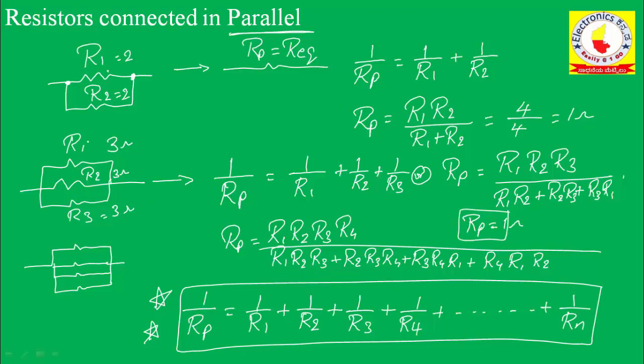One more example: if this value is 2 ohms, 2 ohms, and 2 ohms connected in parallel, the equivalent value is 1 ohm. I can consider two resistors at a time — 4 in parallel with 4 gives 2 ohms, then 2 ohms in parallel with 2 ohms gives 1 ohm. If 2 ohms is in parallel with 4 ohms and 4 ohms, the equivalent value will be 1 ohm.